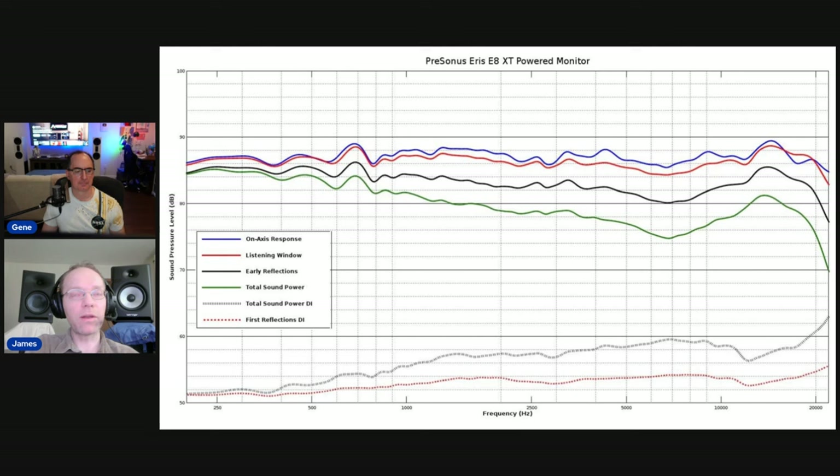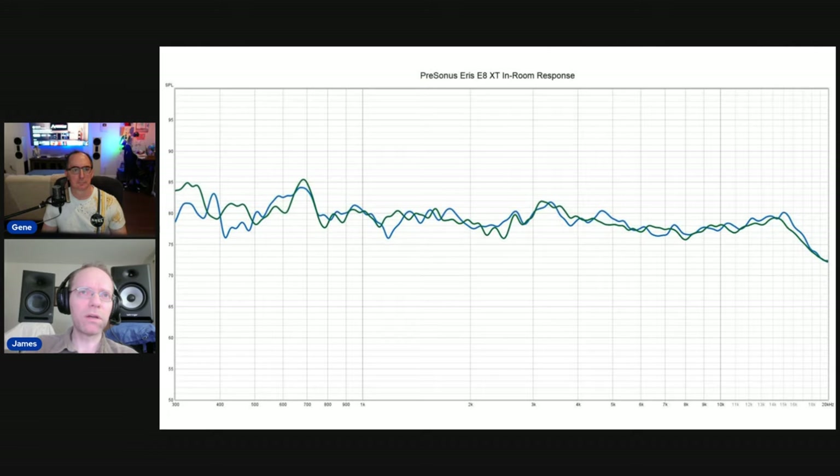This is a very well-engineered product. I didn't just buy these because they were accurate and sound great, but also because of the build quality. They have bass management — you can high-pass the response at 80 or 100 Hz — and they have some other cool features. They're also relatively low noise. All these monitors have a kind of background hiss, especially if you're near-field. This one has very mild background noise. It's just a really good monitor.